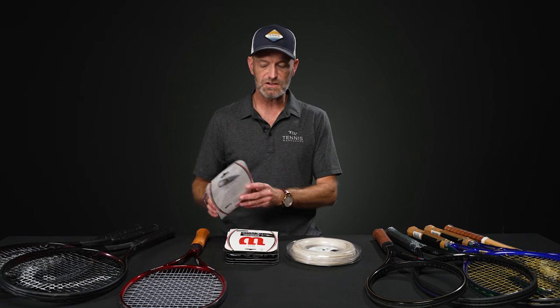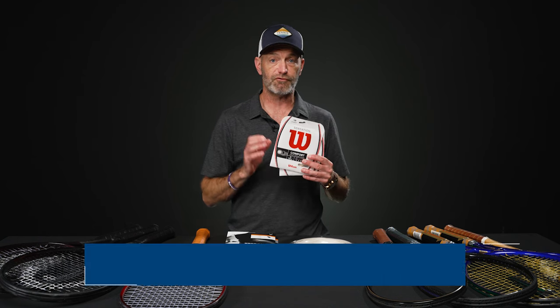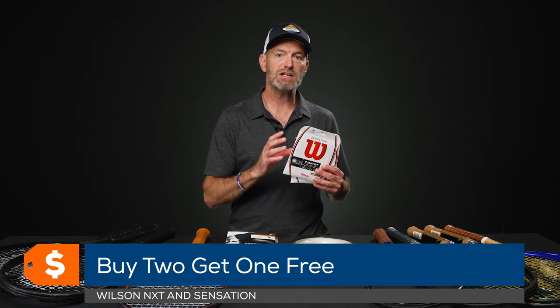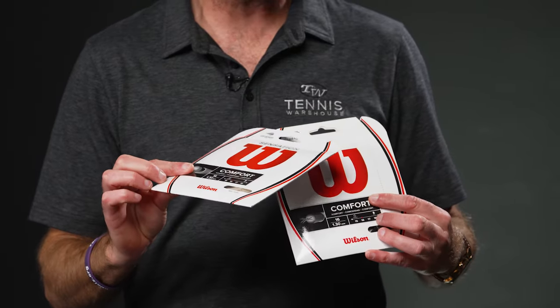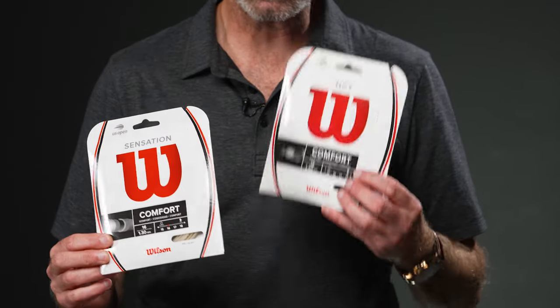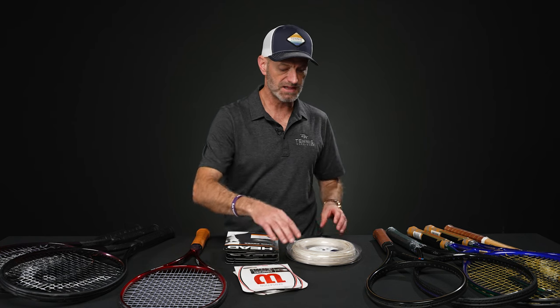Next up, we've got some string deals going on. On these string sets from Wilson, if you buy two, you get one free. To take advantage of the deals, go to the website, add three to your cart, and the third one will come off — so you just get a discounted price for two sets. First up, we've got Wilson Sensation — buy two, get one free. Same deal on sets of Wilson NXT.